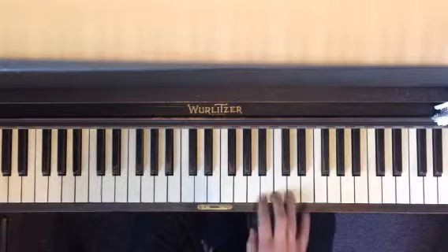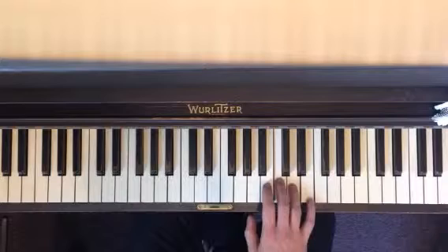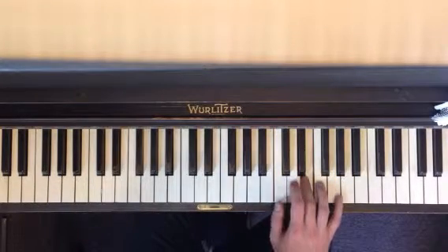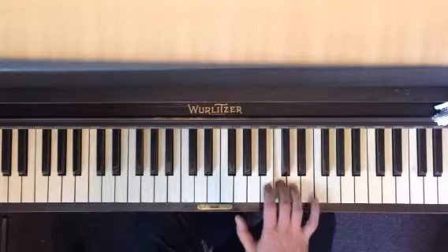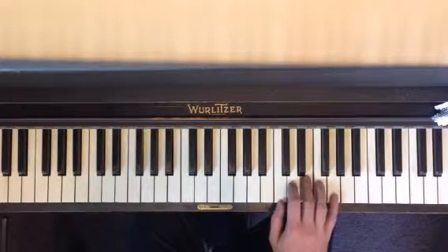Number two. Fourth finger on D, same finger pattern — four, three, two, thumb under back to C, third finger on E. One more time: fourth finger on D, thumb under, C, third finger, E. That's number two.